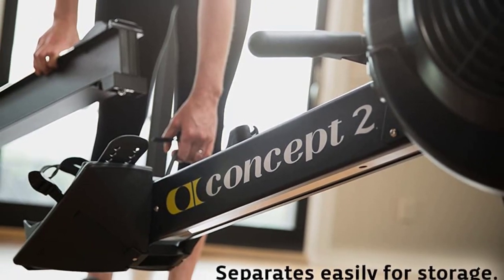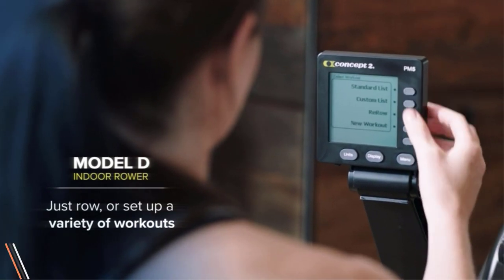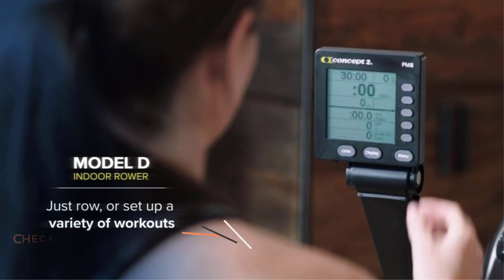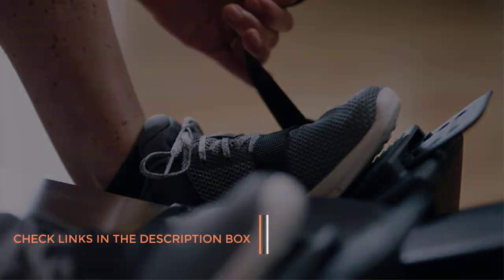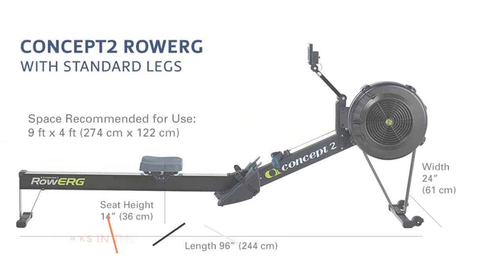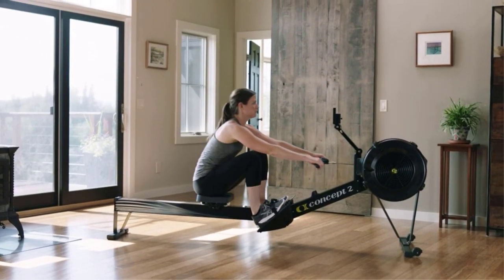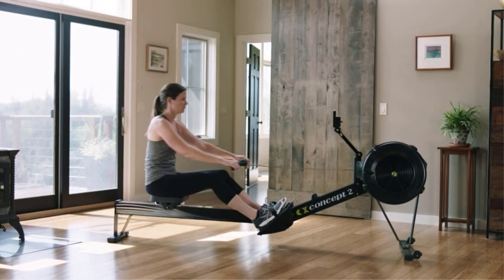The CONCEPT2 rower provides one of the more comprehensive full-body workouts of any fitness machine. Engineered to last a lifetime, it's low-impact enough for use in physical rehabilitation centers, and intensive enough to be used by the world's fittest athletes. It takes 2D Cell batteries, and during your workout the monitor draws power from the spinning flywheel to extend battery life.